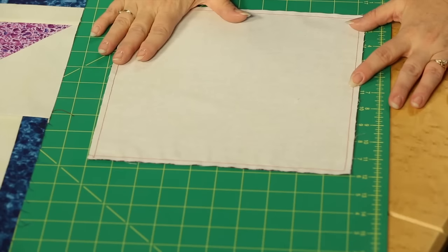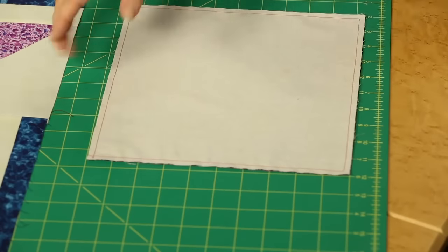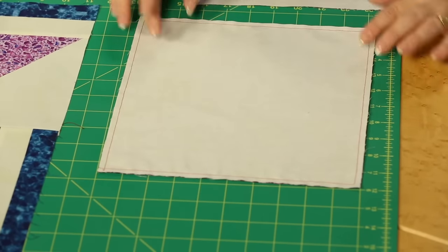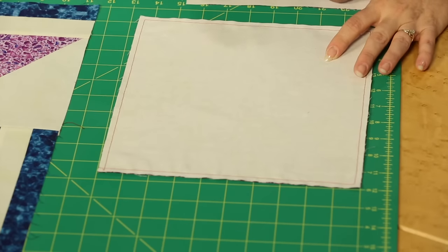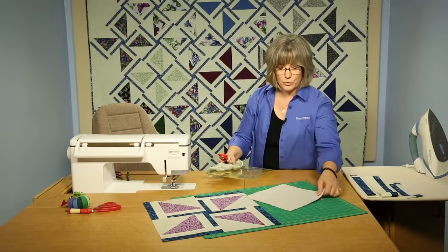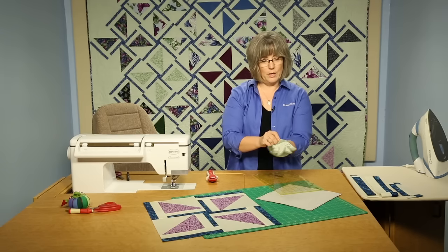We're going to be sewing a quarter-inch seam all the way around the block. And since this is a large block, you may want to put in a few pins so that as you work your way around, the whole thing doesn't shift off to one side. I would suggest probably a pin along each corner so that it doesn't shift for you. So once you've stitched all the way around the block, you're going to be taking your rotary cutter and ruler, and we're going to cut the block apart.